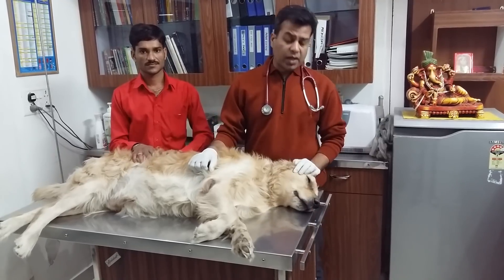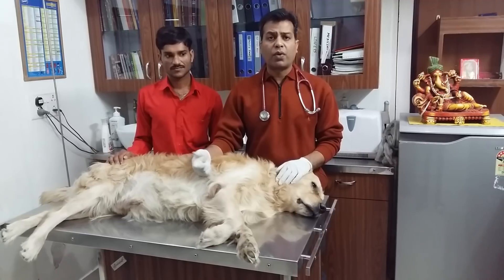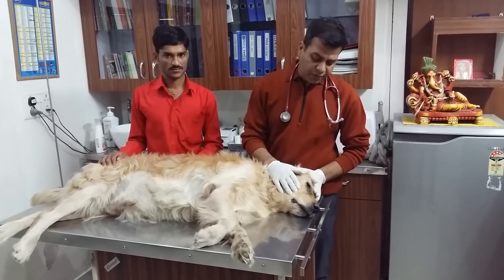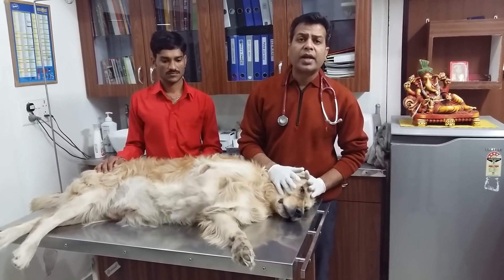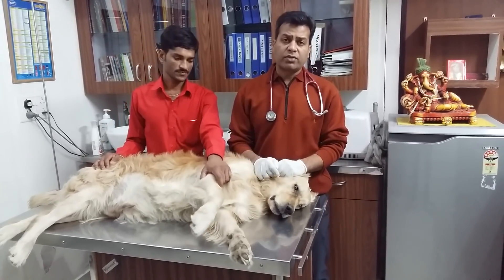For flushing the nasolacrimal duct, we can use a small 22-24 gauge cannula. On the medial side of the eye, on the lower and upper eyelid, there is a small opening through which we can pass the cannula.